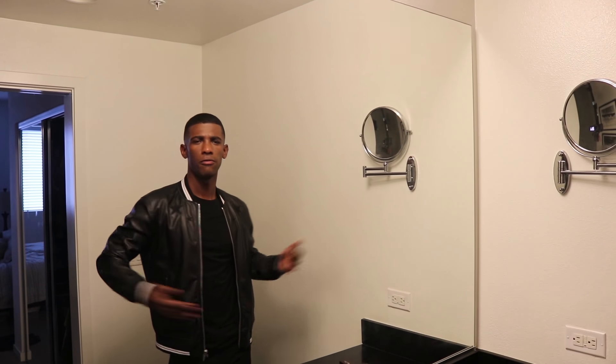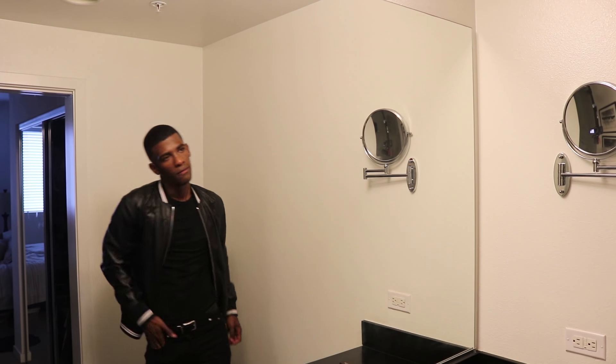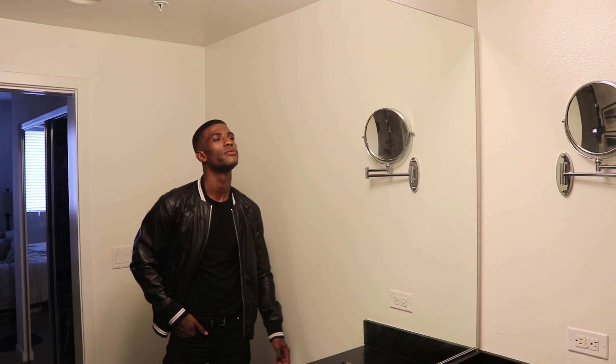But yeah guys, this is the finished look. Give you guys the full fantasy. So yeah, I'm gonna go out — I'll see you guys out there.